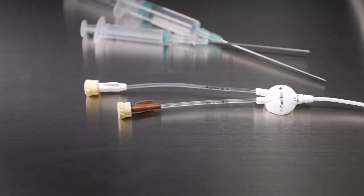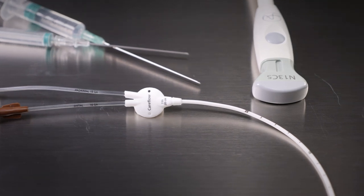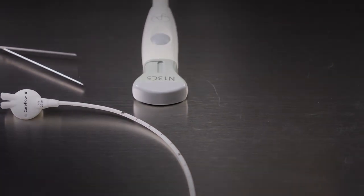Subclavian central venous access using a micro convex probe has several advantages, and this video is a demonstration of our preferred technique.